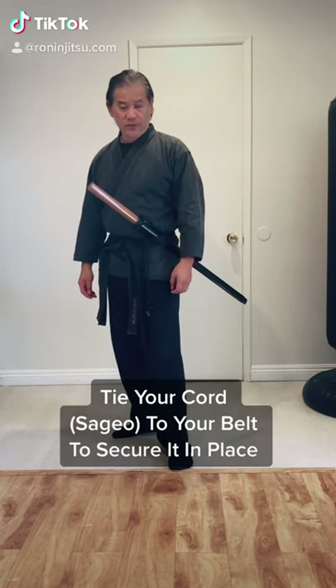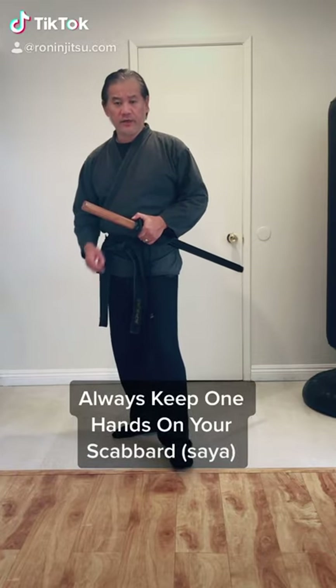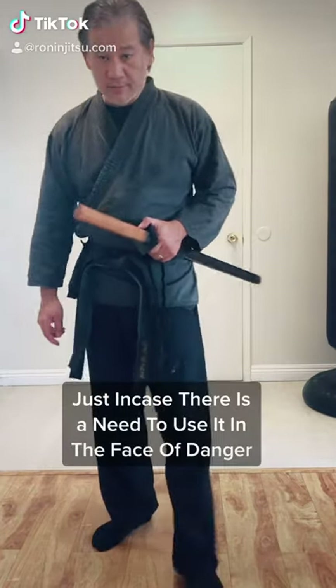I showed you how to do that in an earlier video. Have your hand here present with the thumb on the guard while you're walking around, just in case.